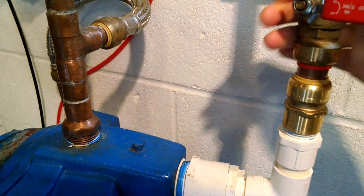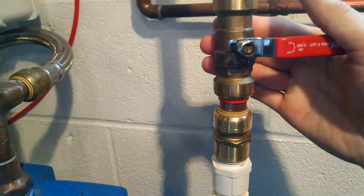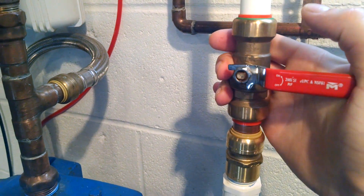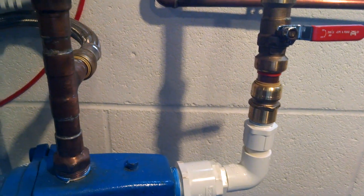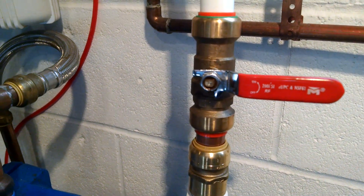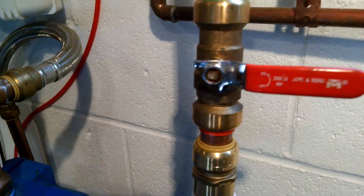This part was kind of unnecessary, but I think I paid around $13 or $14 for it on PlumbingSupplies.com — I'll have to check exactly where I got it. You're probably going to pay like $20 if you buy it at Home Depot.